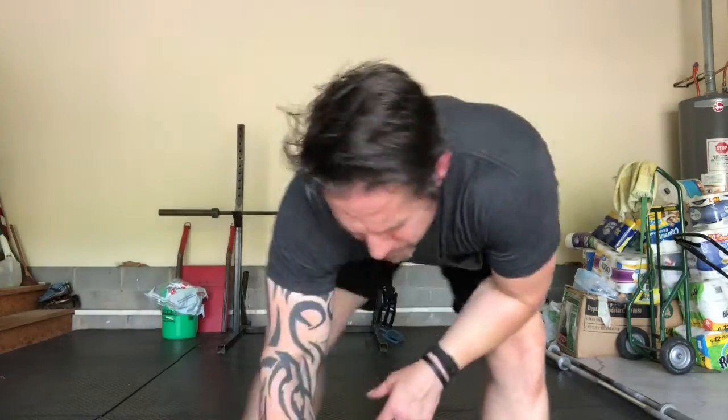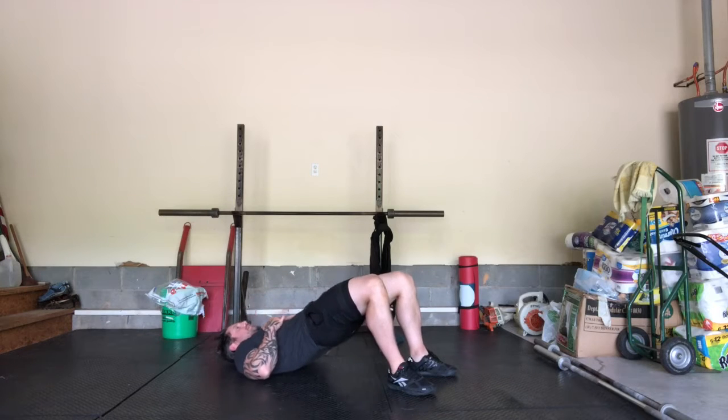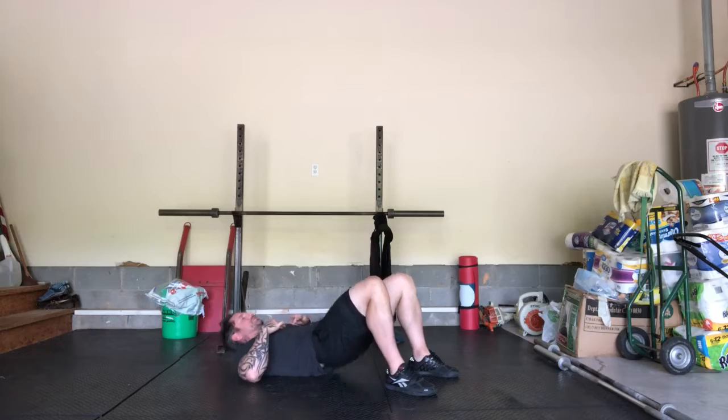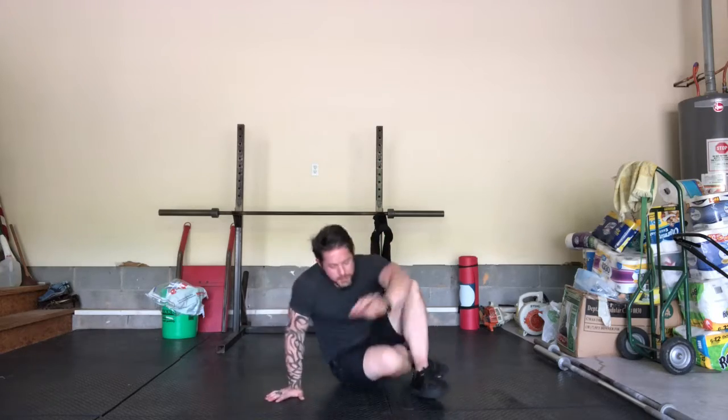For the first piece of my warm-up, we're going to do 20 glute bridges to start warming up the hips for all of the squats and the running. Jump down on the ground and do 20 glute bridges. Raise your hips as high as you can and keep your whole foot glued to the floor.